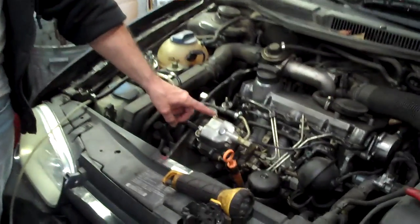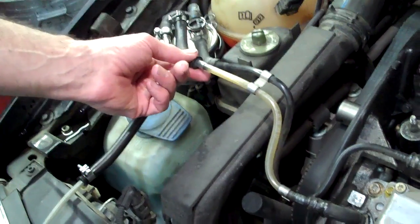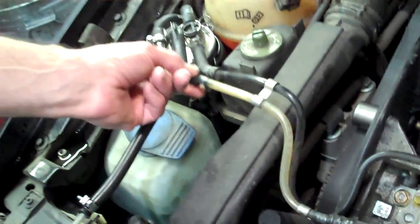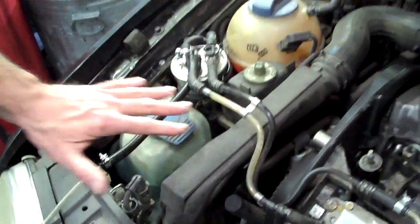Just about the first thing we always do is check for fuel restriction. The injection pump has to suck fuel all the way through the filter and back to the tank, which is underneath the back seat — so that's a lot of sucking. First thing we do is check for restriction. This one has clear lines, so if you see a bunch of air in those, that's an indication something could be amiss. This one looks full of fuel, which is good.